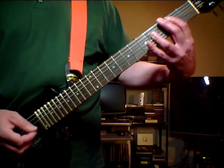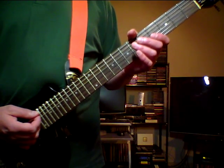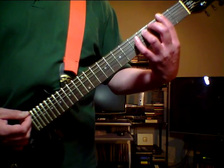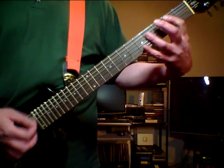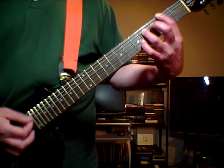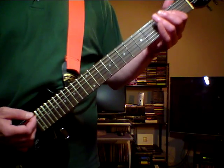B. And C sharp. And then play again the little bridge from the pre-chorus: F sharp, G sharp and B. Then play again the 1st riff from the chorus.